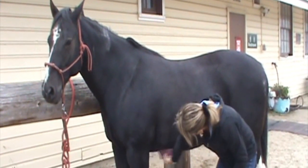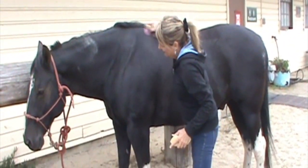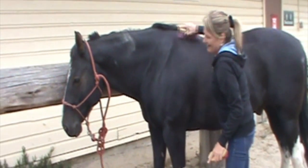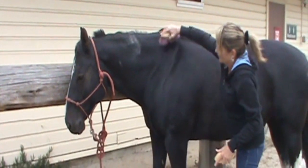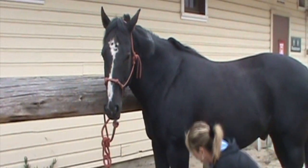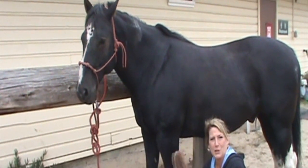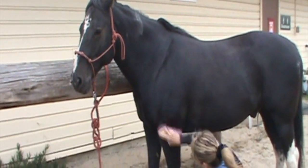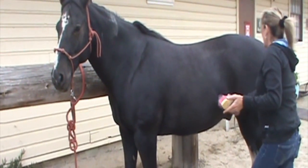Horses actually like their bellies brushed. This area here is their withers, and a lot of horses you can scratch their withers and they really like it — I guess it's an itchy spot they can't always reach. So I'm going to brush his withers and try to get some of the dust and dirt off and down his legs. This is probably the brush I use 90% of the time.